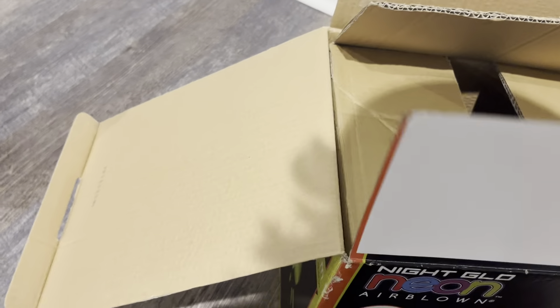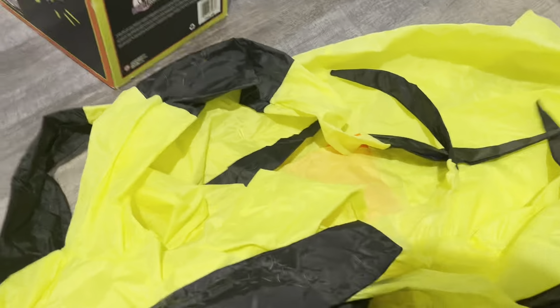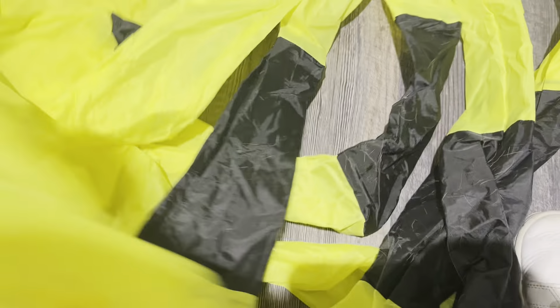Here's the inflatable itself. Let's get the instructions — more instructions. It's a really bright yellow fabric. Not sure where they stored this, but hoping it was a good spot. Just ahead — neon orange and yellow. I know some people don't like this inflatable or the other neon ones, but I do think they're pretty cool.